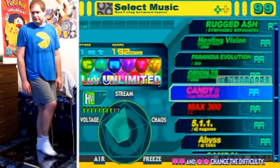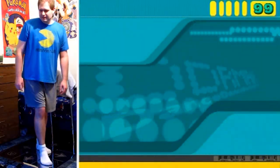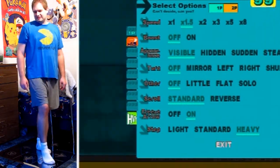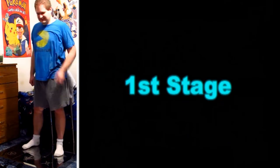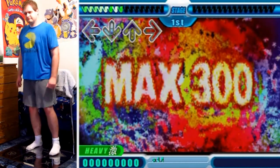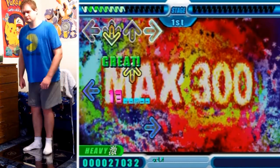Alright, here's something I haven't tried before — Max 300, but without the bar. Let's see our goals. It's been a while since I played barless. Hello everyone and welcome to another DDR video.